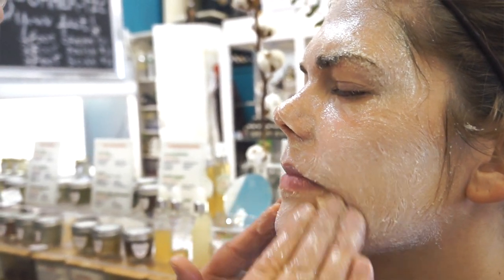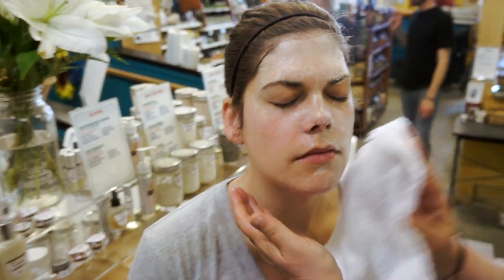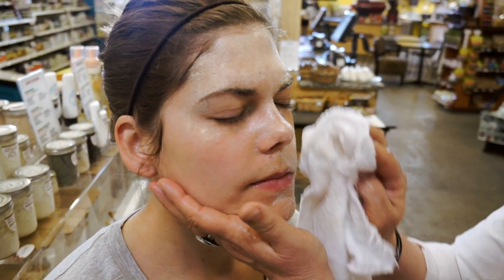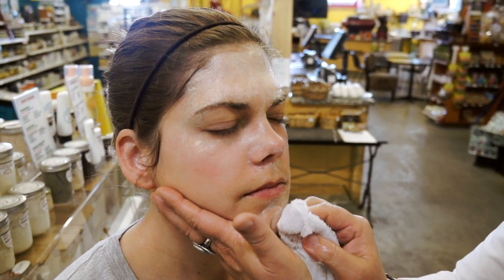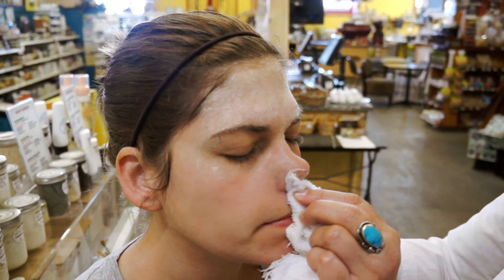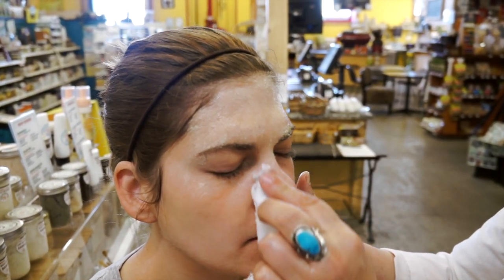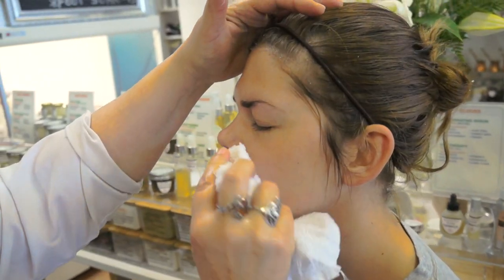After that, your skin will feel moisturized and smooth, but you'll also feel a little bit of a barrier — a moisture barrier from the honey, glycerin, and shea butter. Some people like that barrier because it's very hydrating, and other people like to wash it off.